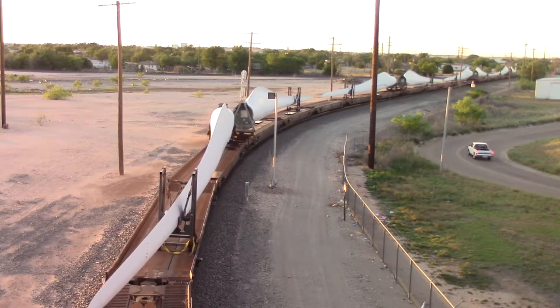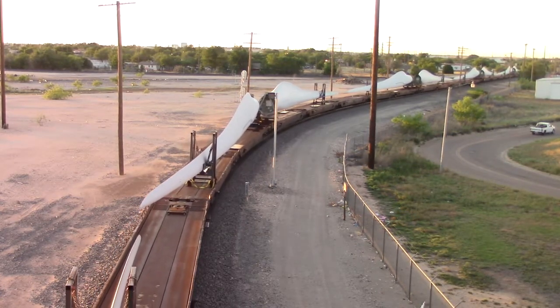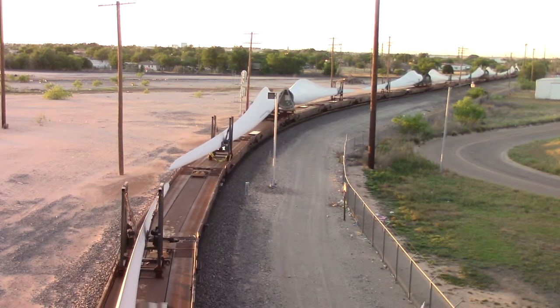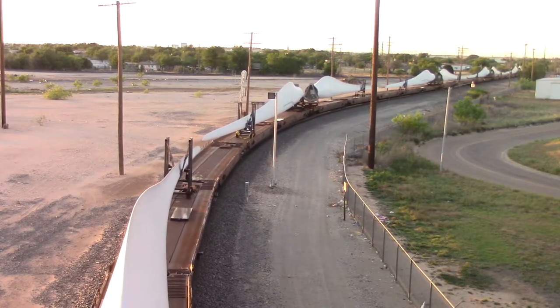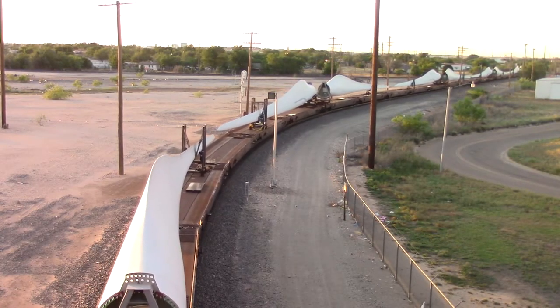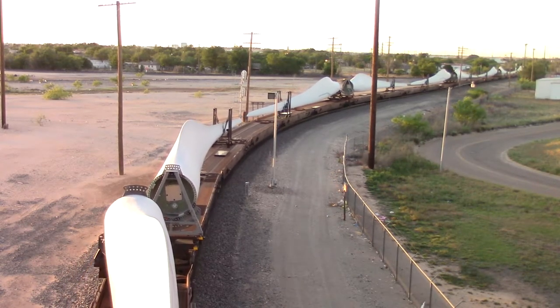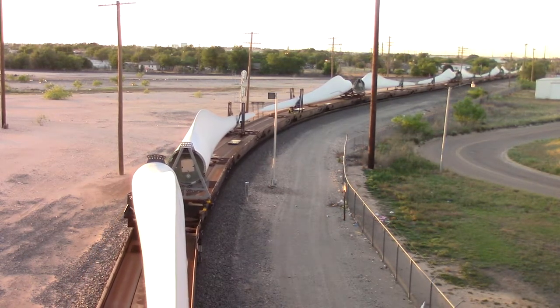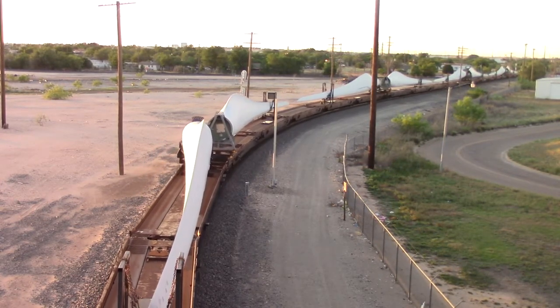The blades on some of these are sticking out over the edge of the car. That's because of the curve. Yeah, you can see it turning in the sling. We'll take a look at the back here — that big wide end — it should be moving too, just a little bit.